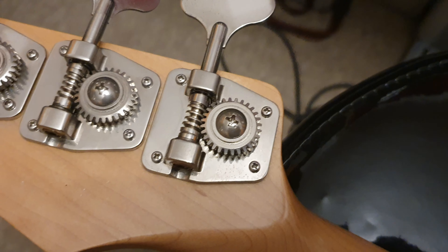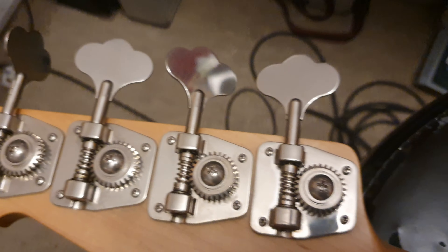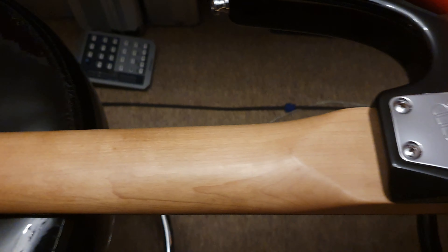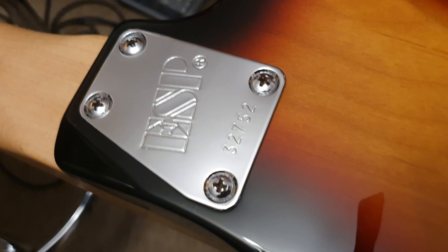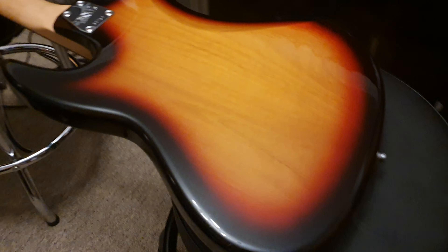On the back, these big beefy tuners — I think they're Gotoh, more than likely Gotoh's what they use for their tuners and bridge. Beautiful one-piece maple neck, and then you've got the ESP neck plate with your serial number there: 32752. Little cutaway that you kind of see on more modern Fenders there.